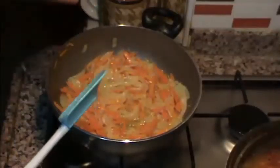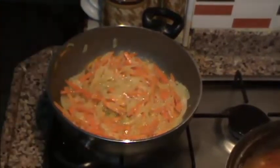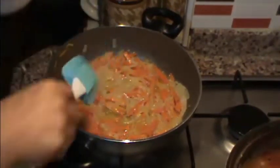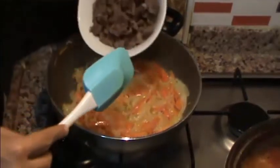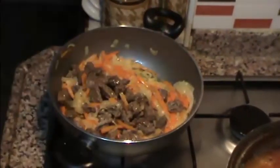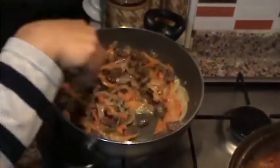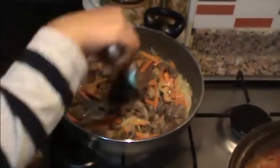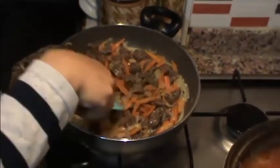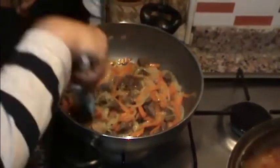Havuçlarımız da bir güzel kavruldu, rengini verdi arkadaşlar. En son etimizi de katıyoruz, bunu da bir güzel kavuruyoruz. Siz kuzu eti de kullanabilirsiniz, ben dana eti kullandım arkadaşlar. İnternette araştırdığımda kaburgalı et de kullandıklarını da gördüm.